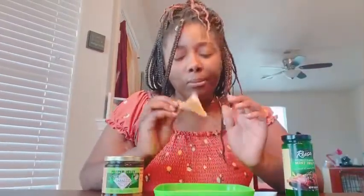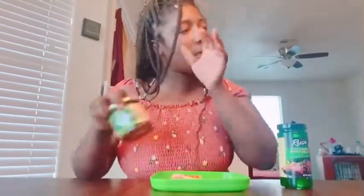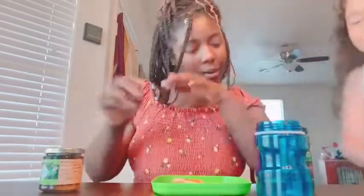Now this is the jalapeno bread — it's strong on the jalapeno. Y'all can see the peppers in it. I'll let you try it too, Lily. Here's some water. My favorite cup, y'all — sorry about using your cup, producer.